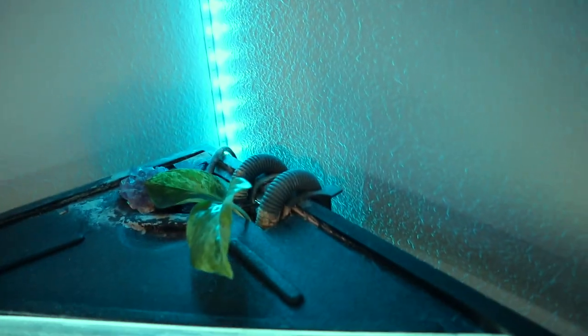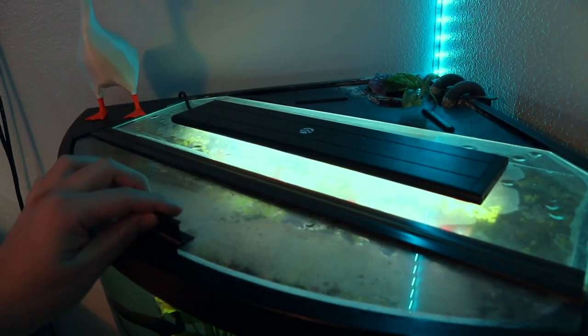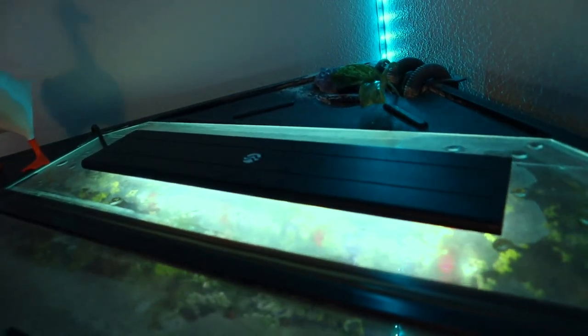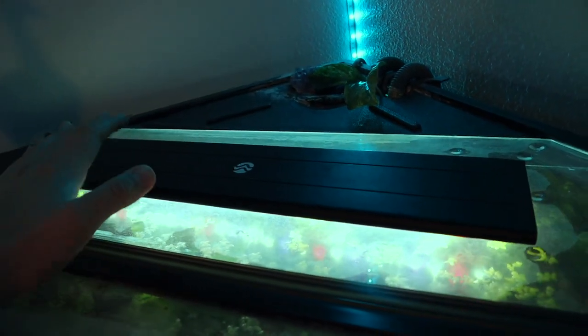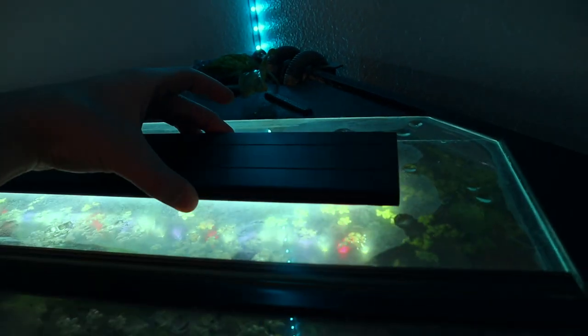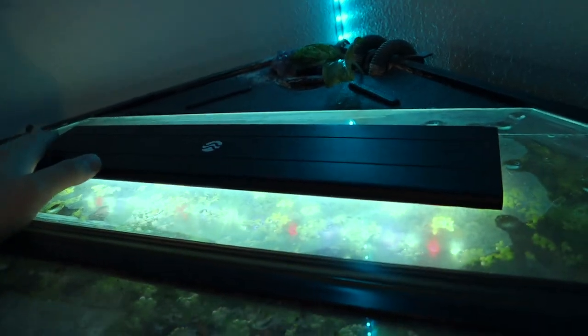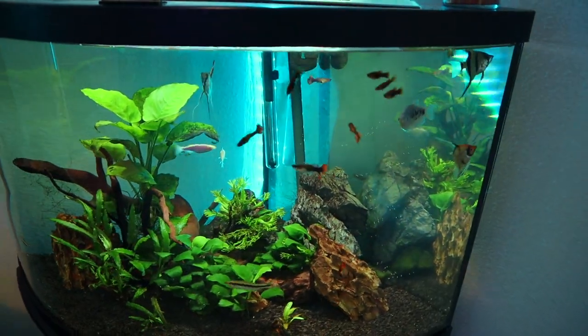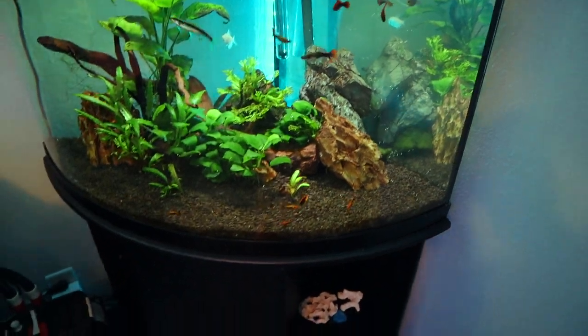We have our canister filter hoses, which we'll get to later. The rest of the lid is just covered with a little glass lid that came with the aquarium when I bought it. Right up here is my Current USA Satellite Plus Pro LED light — this is what keeps the plants happy and healthy. It's set up on a timer and has been working great for this aquarium.